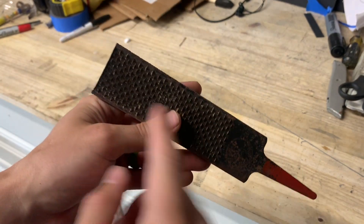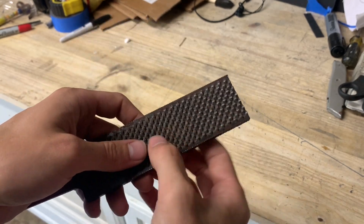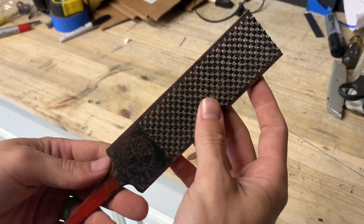Things that we're going to do today are forging a tip, forging a handle, and forging the bevels. That's going to be the main focus for this video.